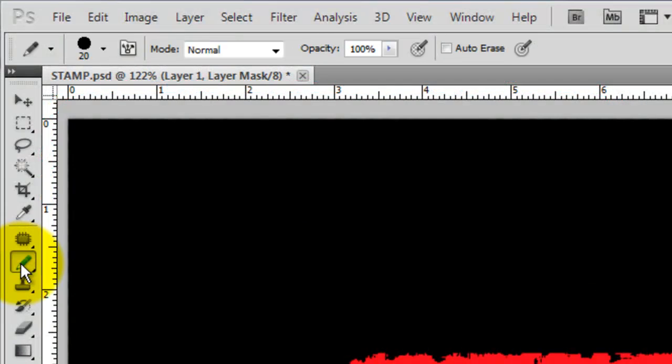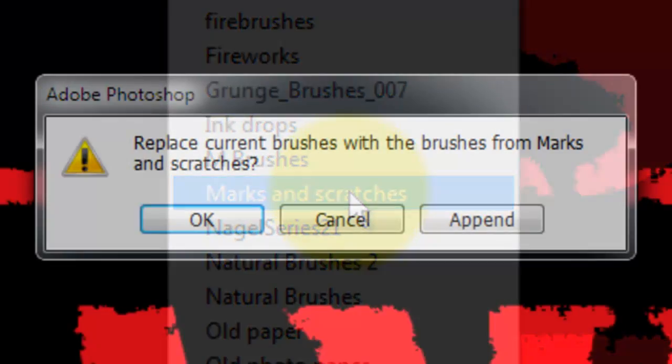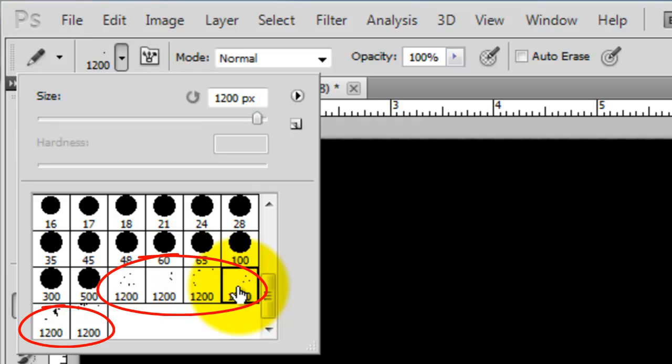Click on your Pencil Tool and open up your list of Brush Presets. I'm choosing a set that I downloaded called Marks & Scratches — you can download them for free at doghousedesignstudio.com. This window will pop up; click Append. Scroll down to the bottom of the Thumbnails window and choose a scratch brush. Note that all the brushes in this set are 1200 pixels, so they're going to be very large. Hover the brush over the rubber stamp and click down once.